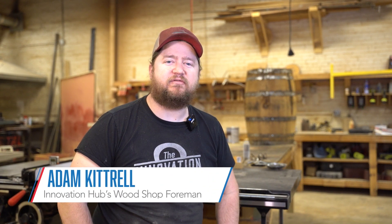Hi, I'm Adam Kittrell, the shop foreman here at the Innovation Hub, and today for our virtual library we're going to make a whiskey barrel bar cabinet.